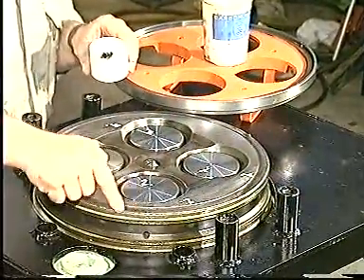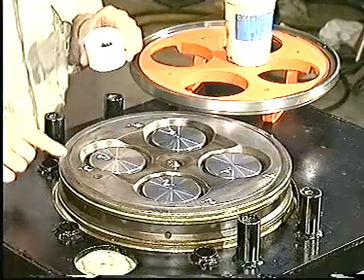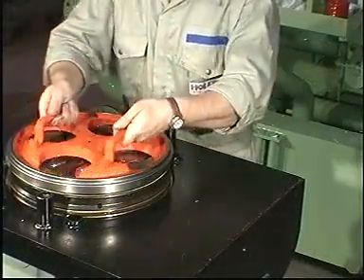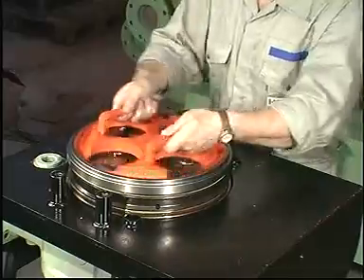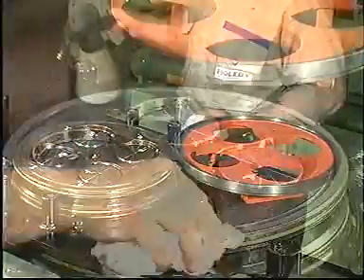Apply grinding paste to the sealing surface of the cylinder head. Move the grinding tool back and forth, lifting it from time to time so that the grinding compound is evenly distributed.